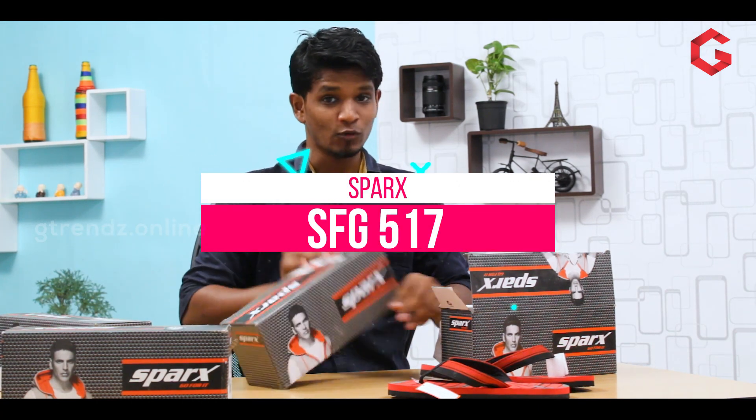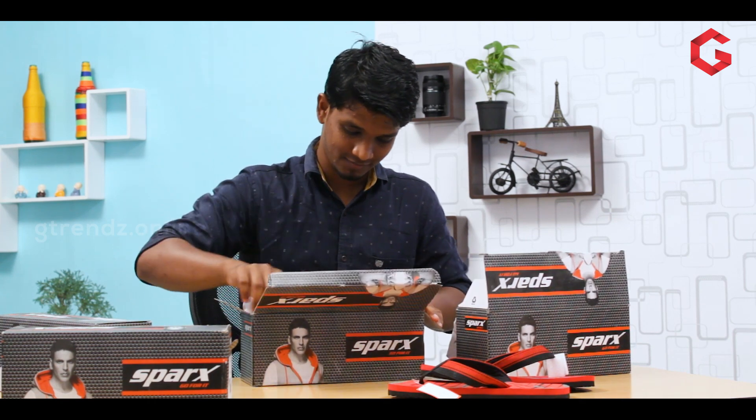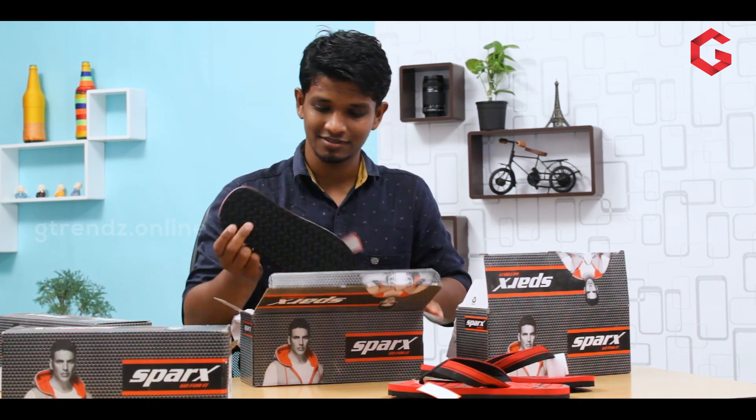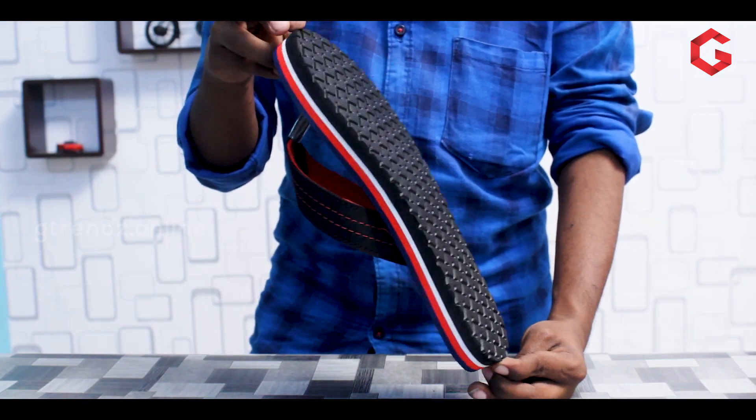SFG-517. This design is blue, red, white, and black.